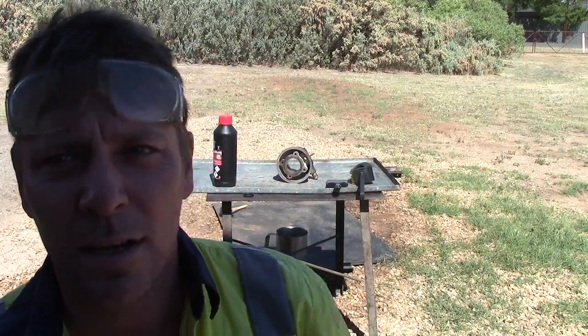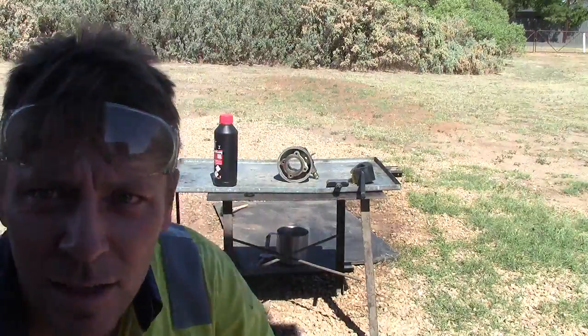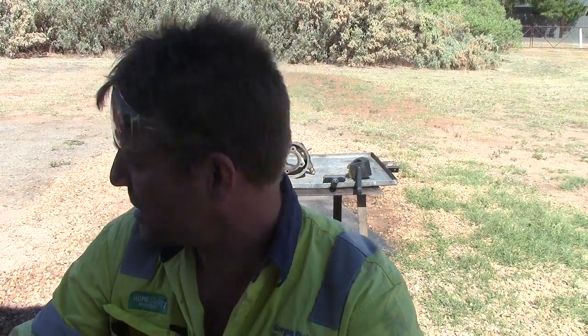We had a bit of a go-kart engine seize up on us. Behind me I've got this little block off an IAMI 125 RL 0709 engine, and it's got aluminium in the bore.